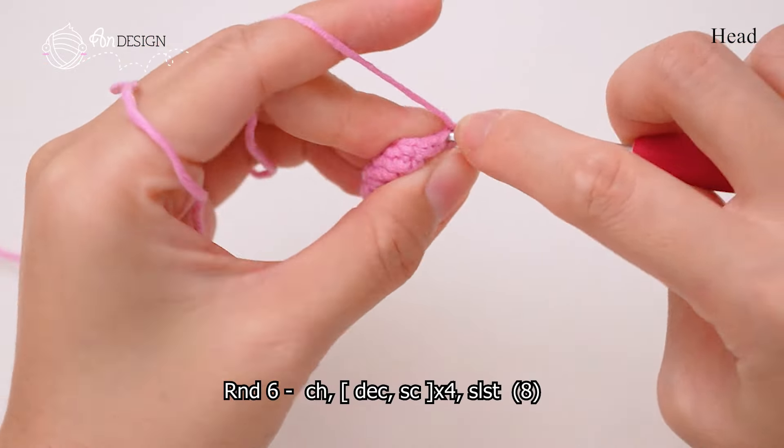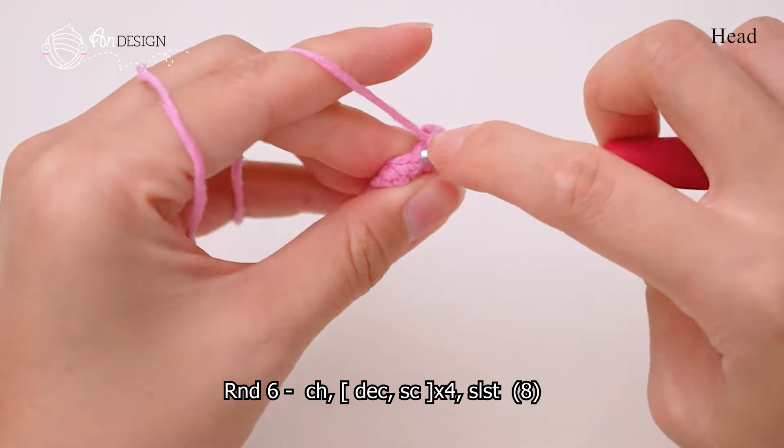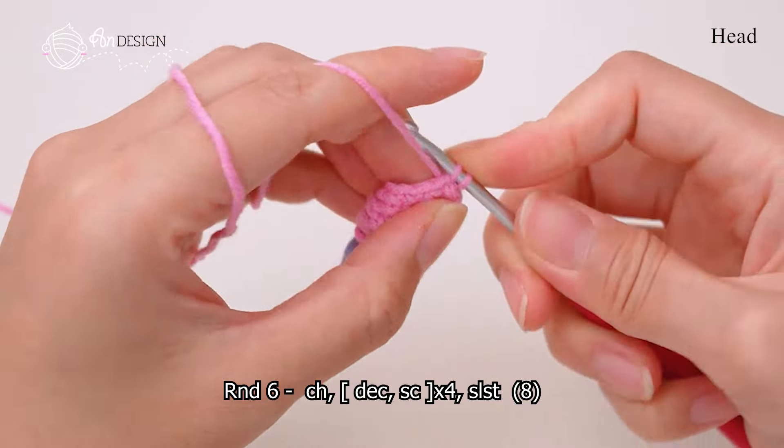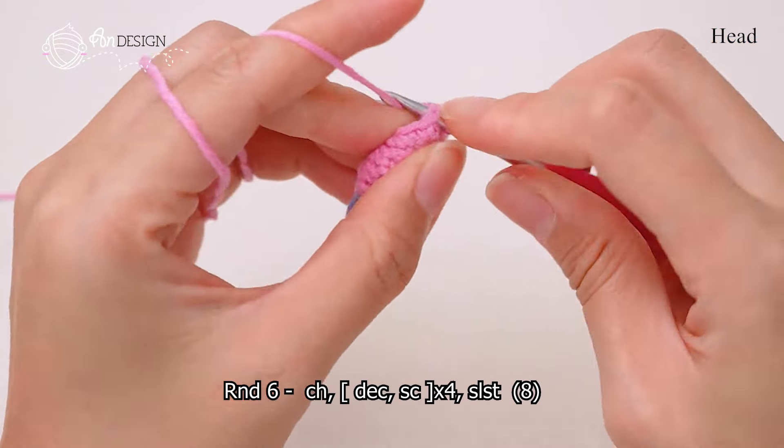In round 6, do 1 decrease followed by 1 single crochet. Repeat this 4 times. You have a total of 8 stitches.